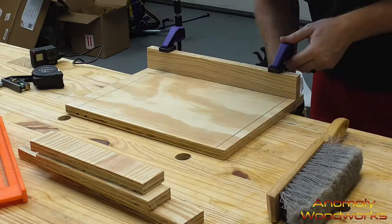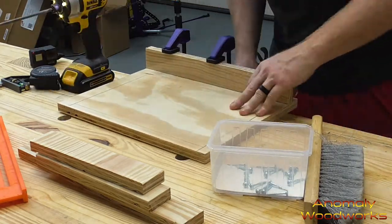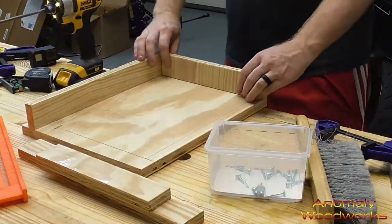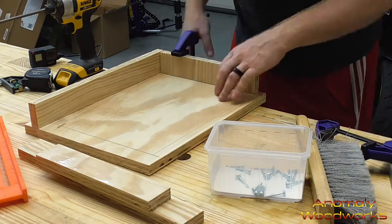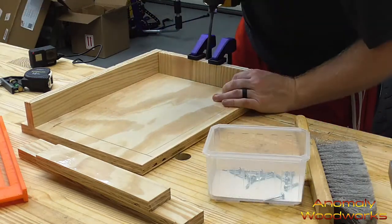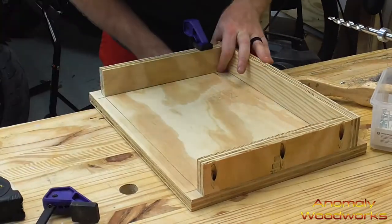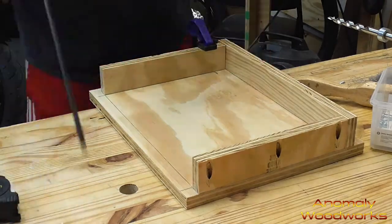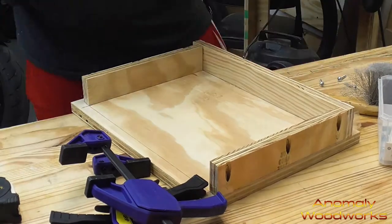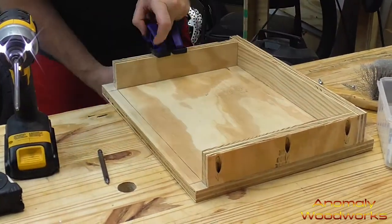Next it was time to attach the side pieces of the mold to the base piece. I clamped these down pretty hard because when you're screwing in pocket hole screws it can shift the piece forward a little bit, and I really wanted to dial them in onto the lines I'd drawn. I also screwed some screws in from the side of each side piece into its adjacent side piece to really pull the seams together, so I'd have a good space to caulk and prevent any epoxy from getting through the vertical seams.